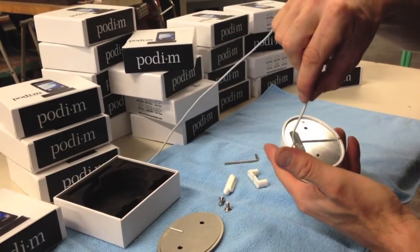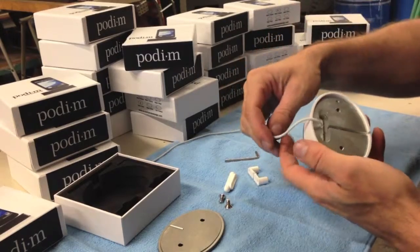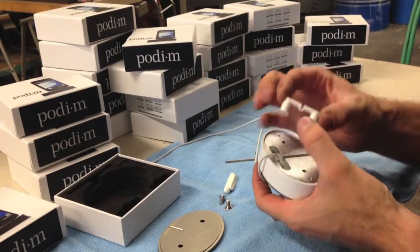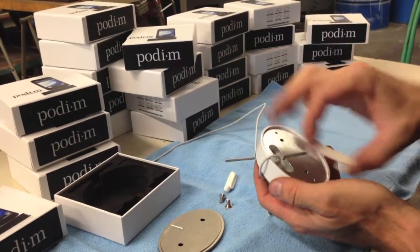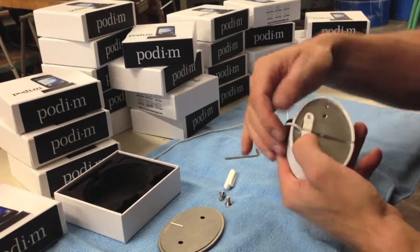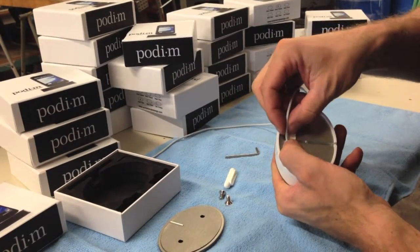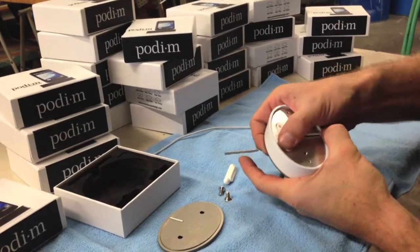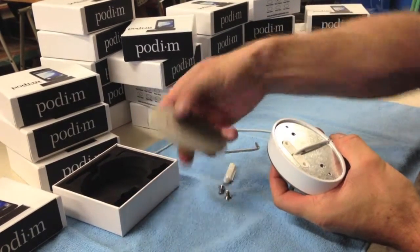Insert your cable and adapter into the slot and bend the cable over the side of the dock. Place the bridge back in with the opening of the bridge facing the cable. Line the cable up with the channel on the plastic bridge and run the cable through the channel in the dock. Press the bridge down firmly until it's flush.